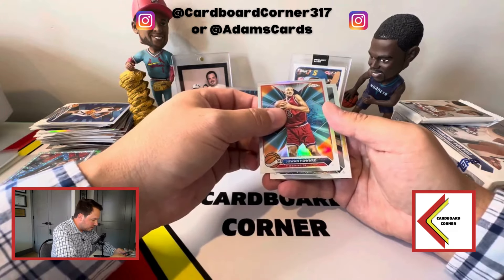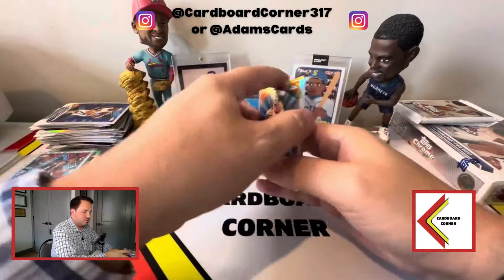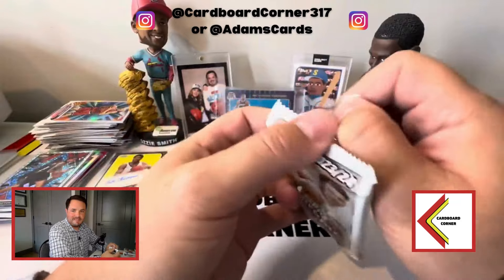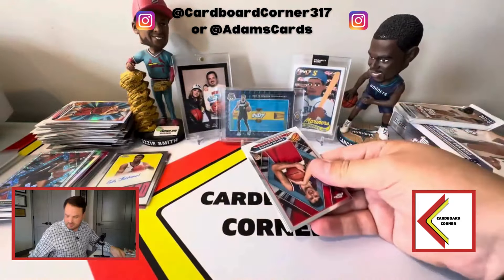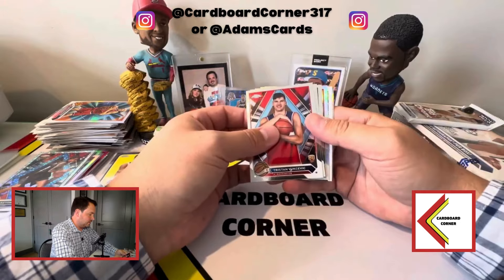We've got Orlando yet again — Cole Anthony, that's our second Cole Anthony. We've hit two Cole Anthonys and two Manu Ginobilis — that's horrible collation. I should not be hitting the same players multiple times in the same box on parallels; that just really waters it down.